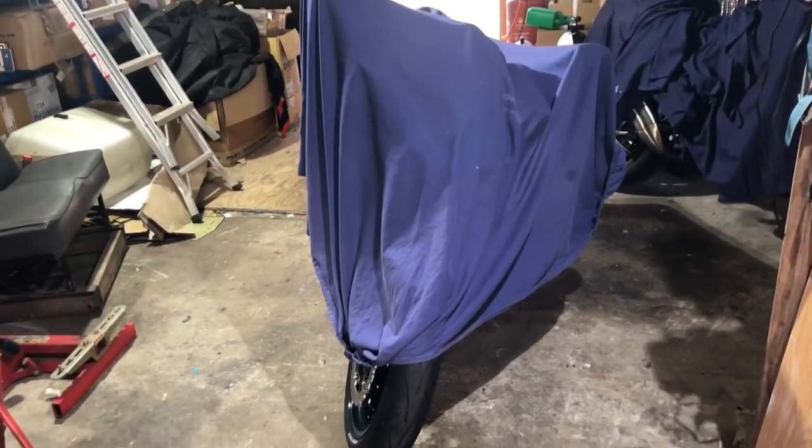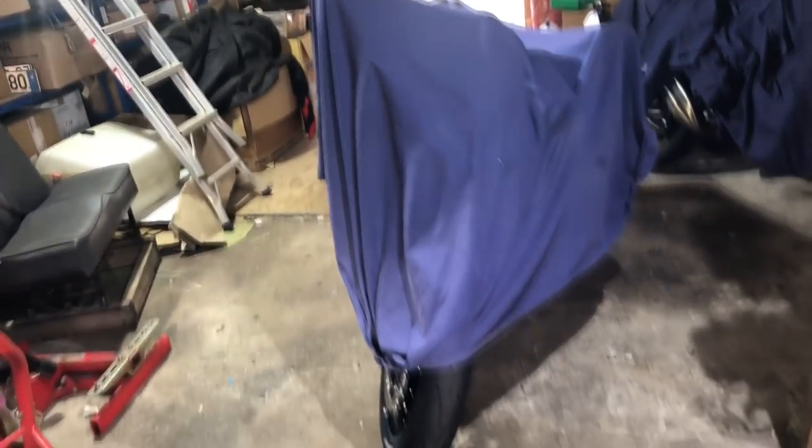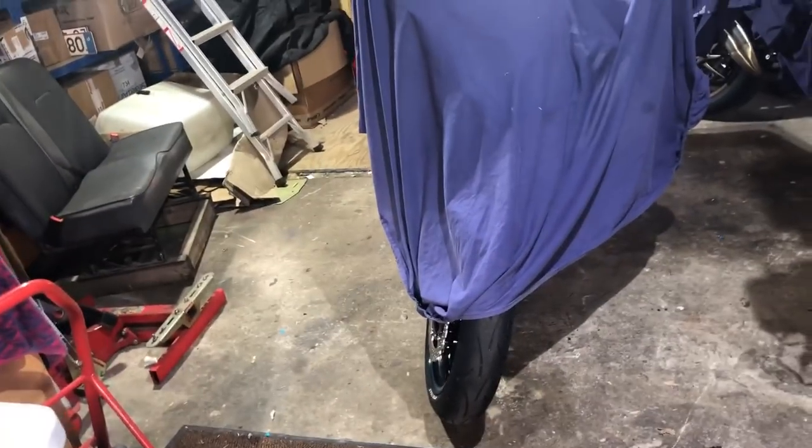How's it going everyone? JakeXVX here, back in my garage again today. Not Forza — finally doing the long-awaited third part of my Kawasaki Z900 build series. I guess it's sort of a build.